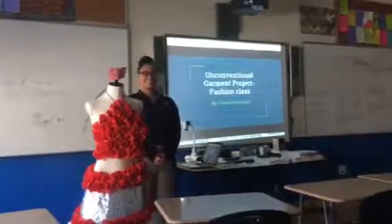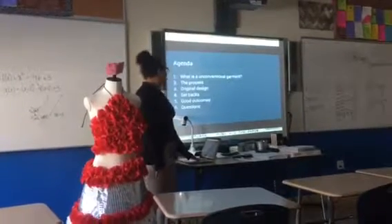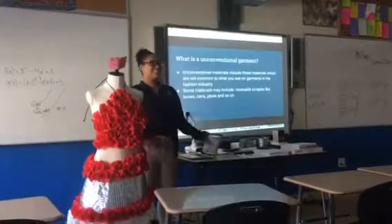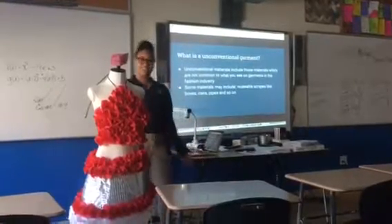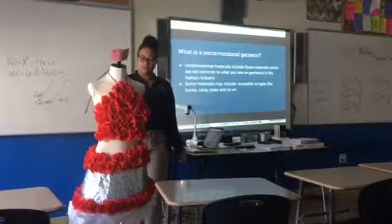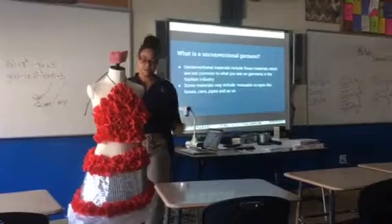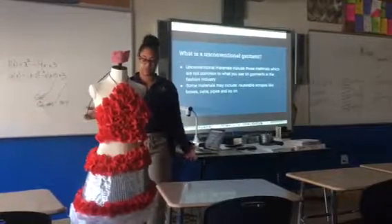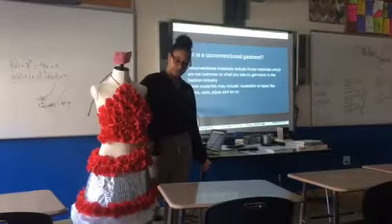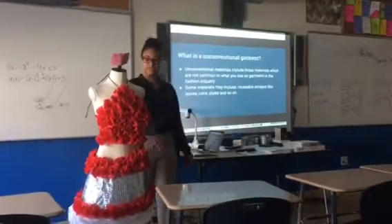This is my unconventional garment or fashion class. You may ask, what is an unconventional project? It's using materials that you don't usually use for the fashion industry — not fabric and the usual stuff. I used artificial roses, aluminum foil, chicken wire, and regular wire.